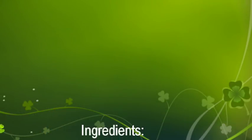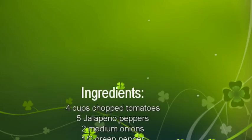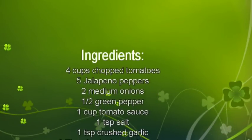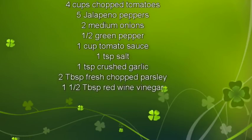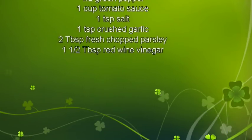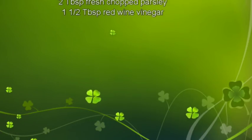Let's start out with the ingredients. You will need four cups of ripe tomatoes, chopped; five jalapeno peppers, seeded and chopped — if you like it spicier you can leave those seeds in; two medium onions, finely chopped; a half a bell pepper; one cup of canned tomato sauce; one teaspoon salt; one teaspoon crushed garlic; two tablespoons of chopped parsley; and one and a half tablespoons of red wine vinegar.